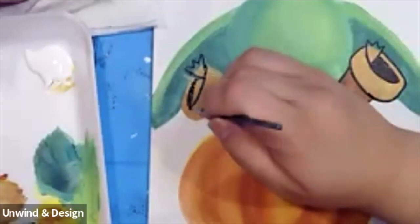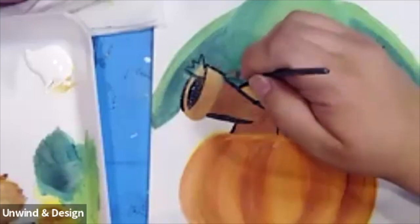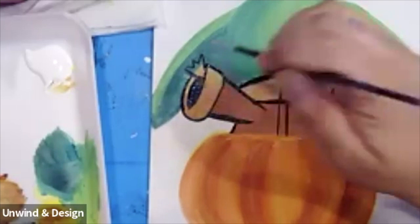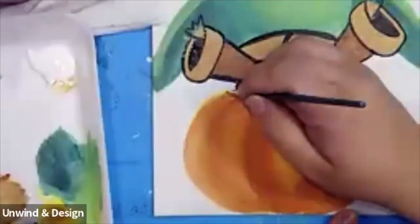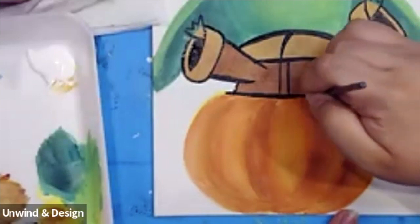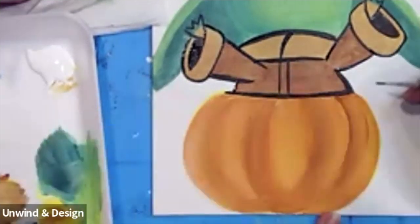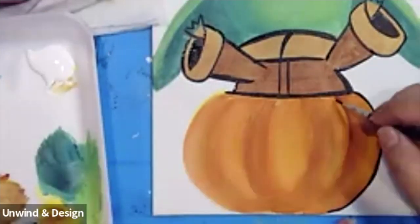Next, get some more of that black and we get to paint in all of that bottom section. From here we can also outline the little sleeve. Let's go across the front of Grogu. From here let's add some lines across on the side to curve with the shape of the pumpkin. There's one curve — where the dark line ends.